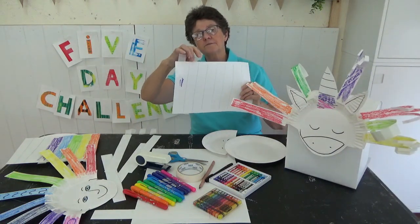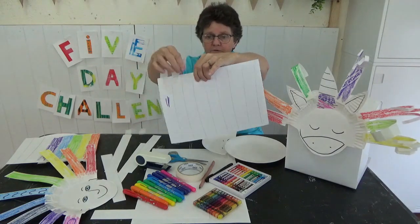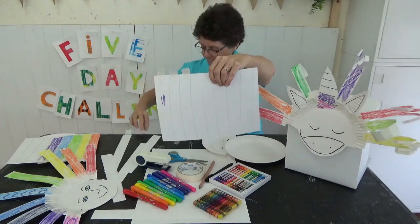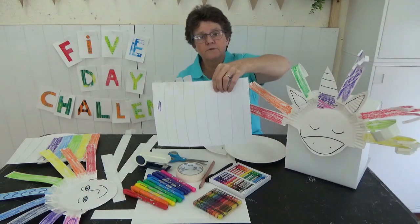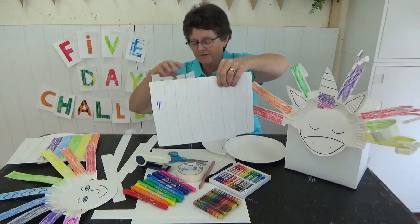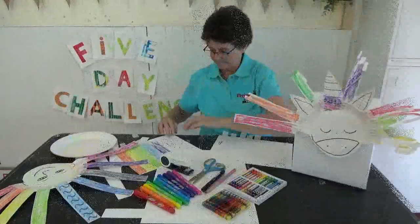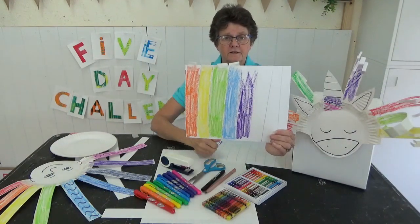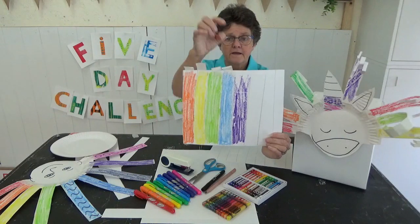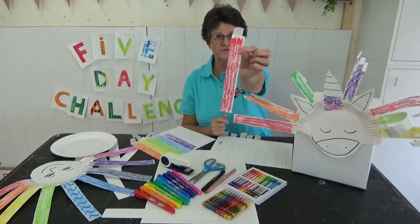When you've drawn the stripes, put a little bit of tape at the top of each stripe before you do the colouring, because sometimes I find the tape falls off if you do it the other way round. Colour them so that you've got lots of different colours for the hair, and then cut them out so that you've got lots of strips.